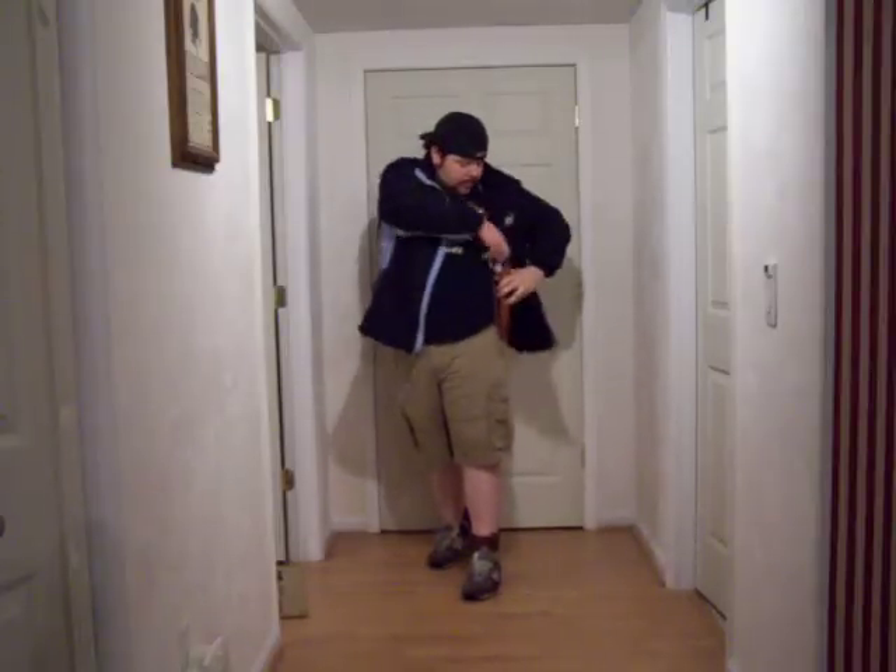There are a couple other ways to draw from it. If you know a threat's coming, you can put your hand under your coat and have your hand on your gun — it's always good to have your hand there. If something happens, you can draw the gun out without having to throw the coat back. Or if your strong hand is disabled or being held, a good thing about a shoulder holster is you can draw with your weak hand.